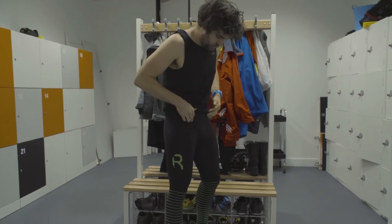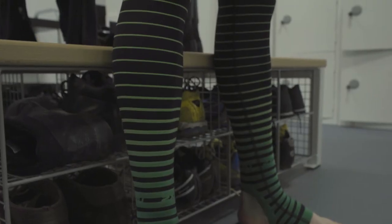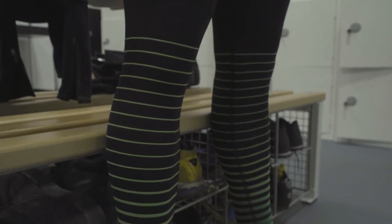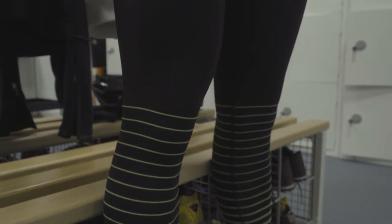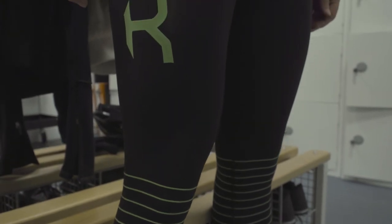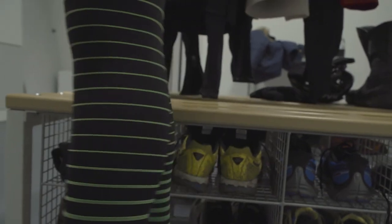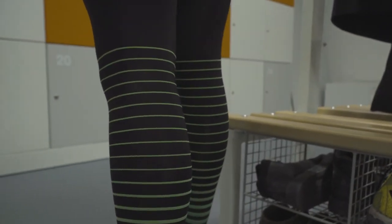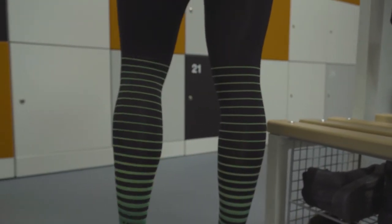Featuring graduated compression technology with overfoot compression for faster recovery and greater power, to further increase blood flow for faster muscle repair and reduce swelling. Proper recovery is essential to any training regime to help prevent overuse injuries, so these tights are the perfect companion to push you to the next level.